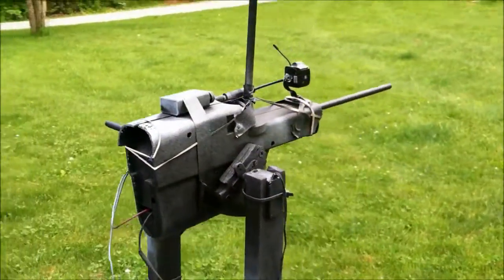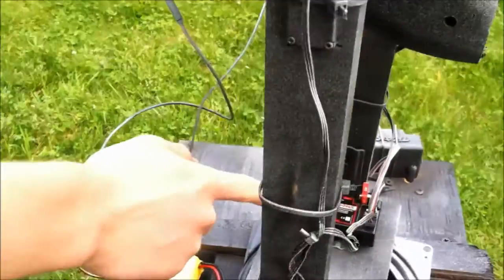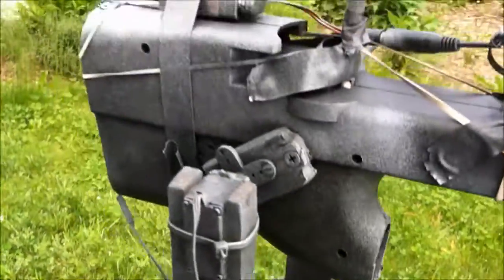Alright, so this is my airsoft sensor gun. I created it with a Traxxas receiver. It's three channels, and I connected three servos to that Traxxas receiver.